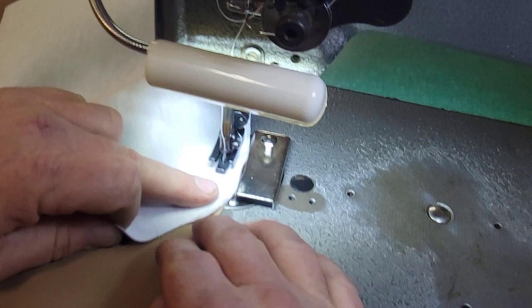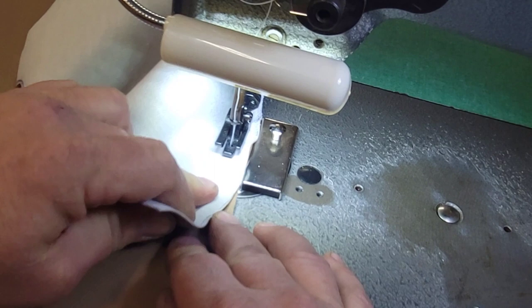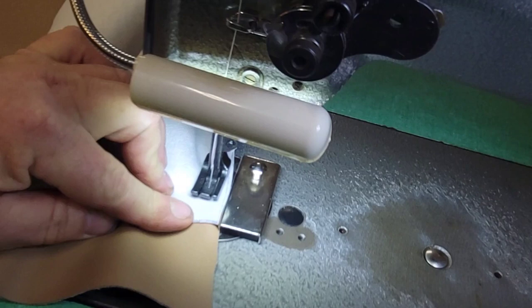Keep it lined up even if you have to go a little slower. You want to keep those materials lined up and again keep that needle sunk into the material whenever you're doing a movement with the material - that way it won't move and shift. Just keep feeding it and even if you've got a little pucker there, don't worry about it because it'll work itself out as you sew it. Finish up, do a little reverse at the end to lock it and that's pretty much it.